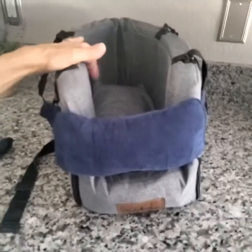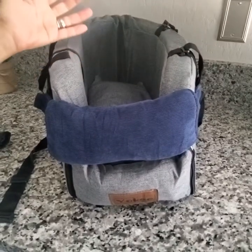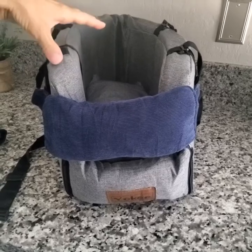Hey everyone, I'd like to show you the features of this dog carrier seat. It is for dogs or cats, so it's for pets. This is meant to go on the center armrest or console of your vehicle.